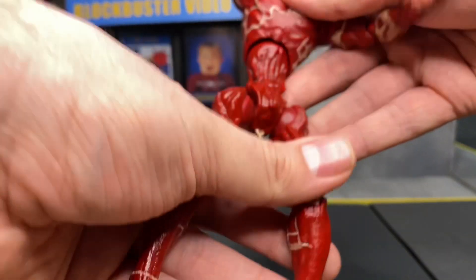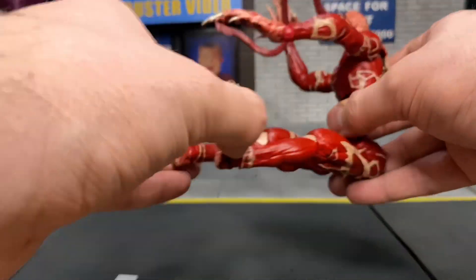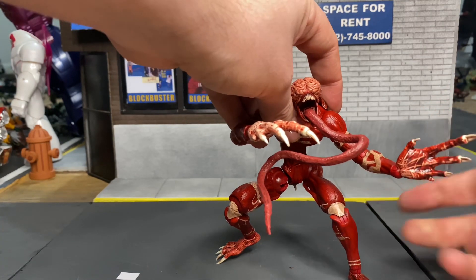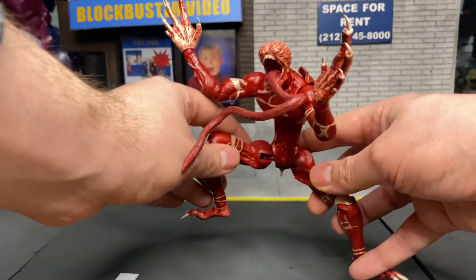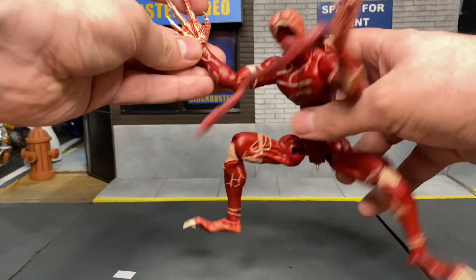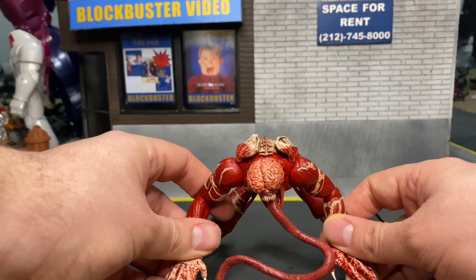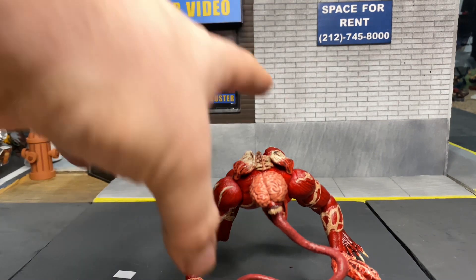Now on to the Licker. This figure has really good articulation — it looks really awesome and can articulate very, very well. You get a lot of positions to put it in, and if you wanted to have it in that crawling pose, you can just really move this figure easily. It can do so many different types of poses. This is crazy on articulation. I think the Officer came way before, because the Licker just has everything — you'd think the arms might not move much, but there are wrist hinges and everything. You can change up the position any way you want.